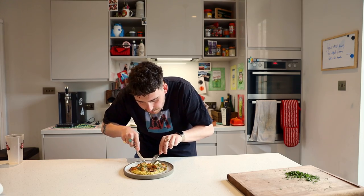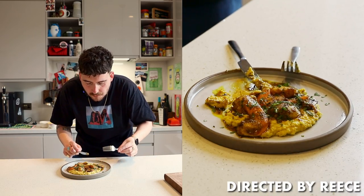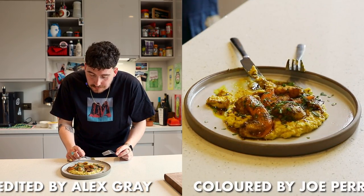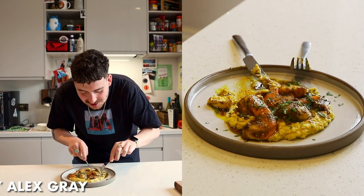See what that's like. That's absolutely sick — that's actually so good.